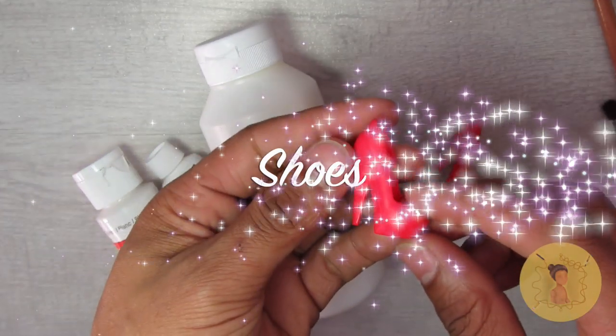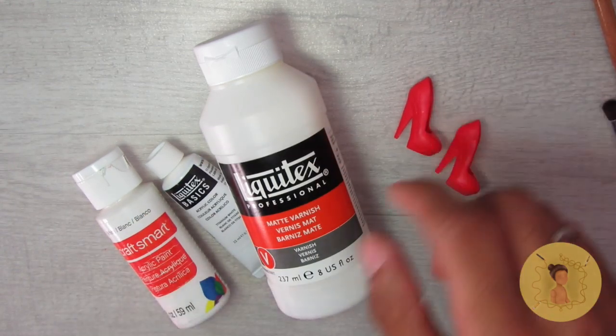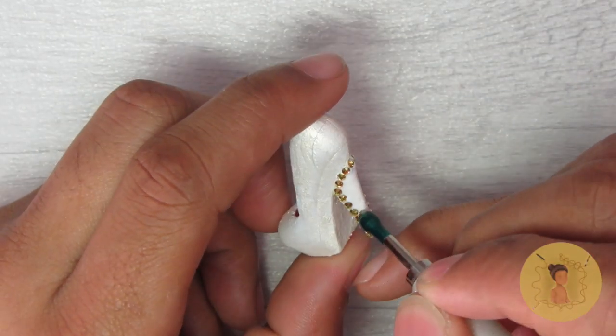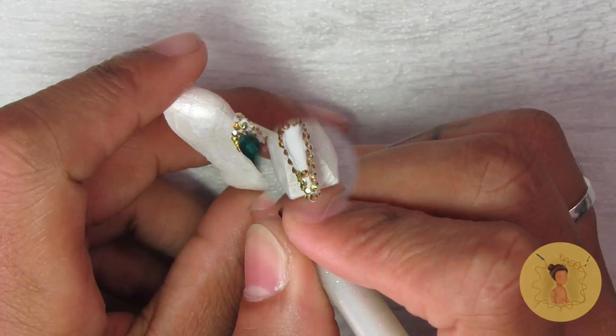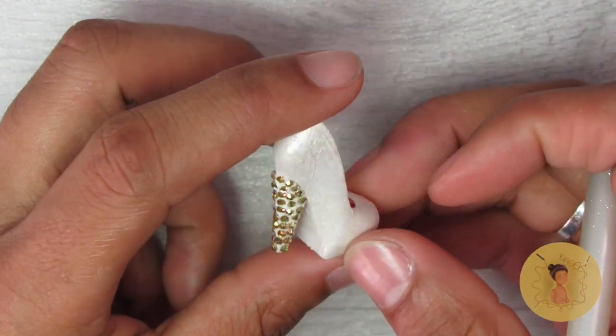To finish off the outfit I'm customizing the shoes. I went with basic red pumps from my stock box and used a mixture of Liquitex matte varnish, Liquitex basic acrylic paint, and pearlized paint to give it a pearly shimmer. Then of course I decorated the heels with those same size 4 crystals I used on the bodice portion of the dress.